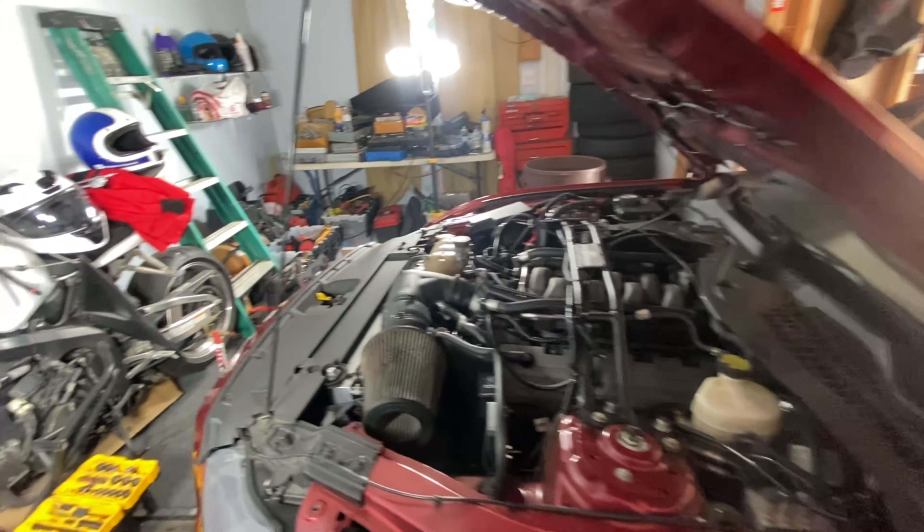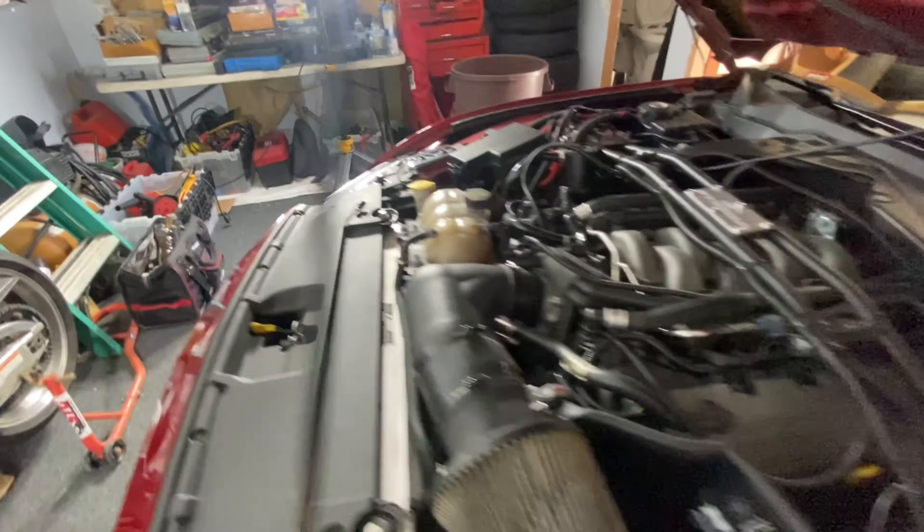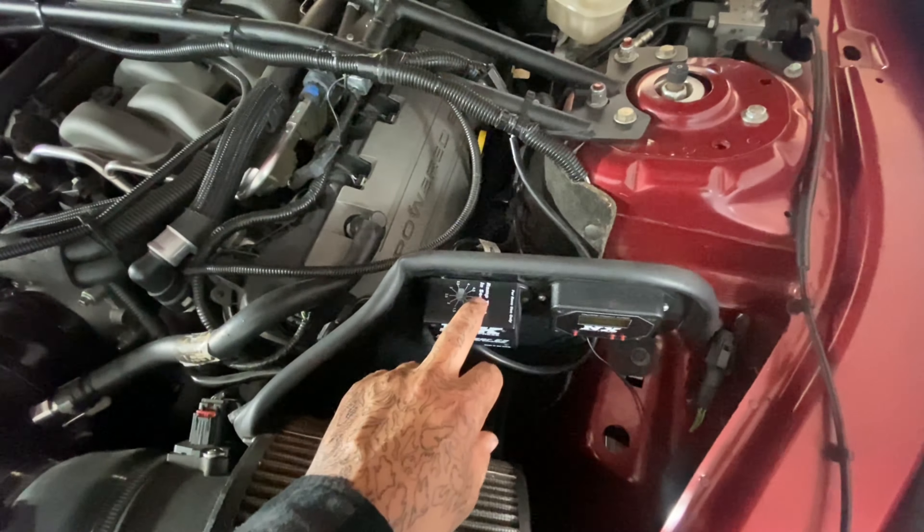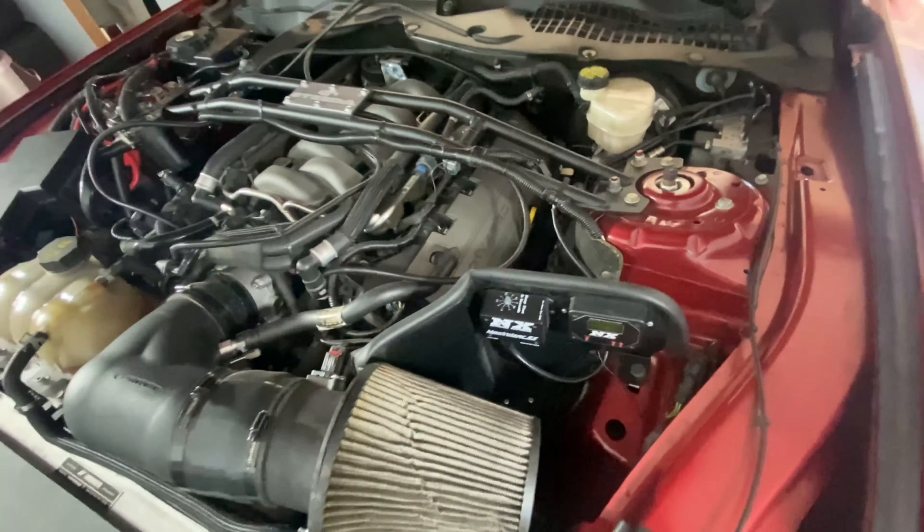I'm going to shoot the nitrous at 3200 RPMs — straight in, no ramp, just bam. The car can handle it. I upgraded my axles and my whole rear suspension, got polyurethane bushings on there, so I'm almost positive the car is going to hook well.